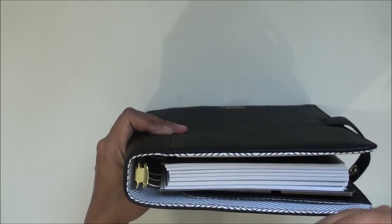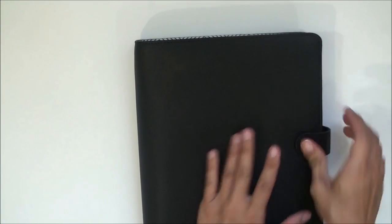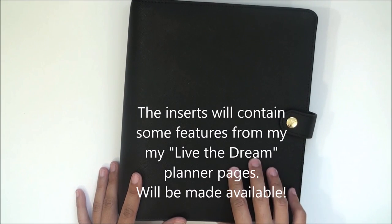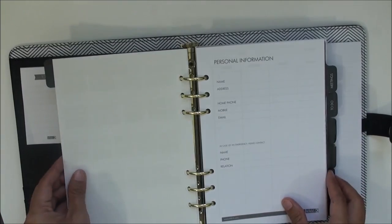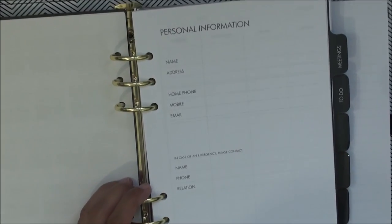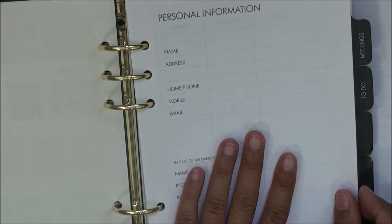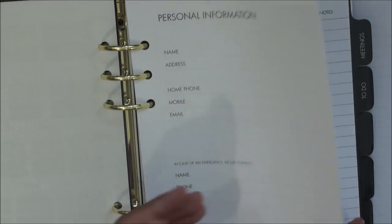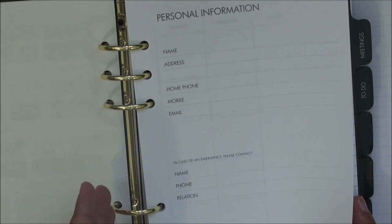I will be doing my own inserts for the Kiki K, and if you follow me on Instagram you'll see my inserts and tab dividers. The paper that comes with it is a rather lightweight paper — so light you can see right through to the other side. I prefer anywhere from 28 to 32 pound text weight or writing weight.